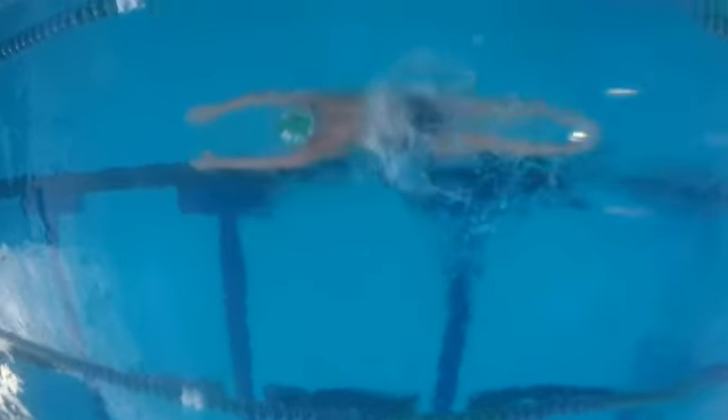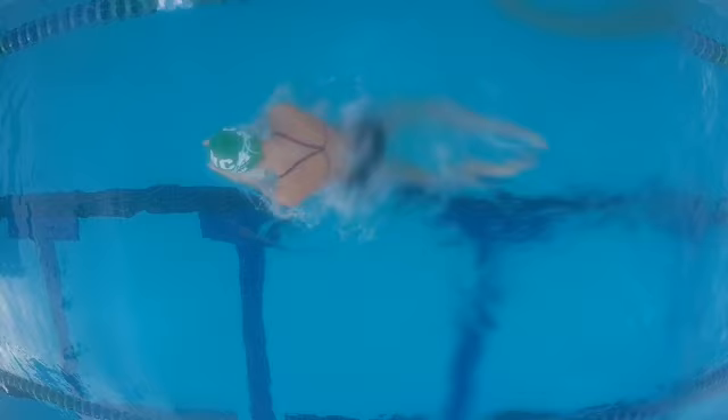Looking at it up top — maybe a little bit deep there, but really getting back out in front, fully stretched, unloading on the kick. Just a lot of good stuff here, Lauren, keep working on it — we're proud of you.